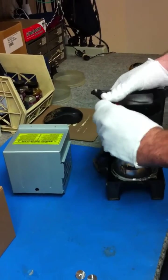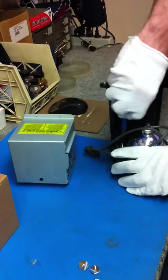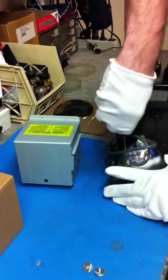Some people run their TVs 10 to 12 hours a day for various reasons. So keep in mind that when you replace the bulb, that's the only piece you're replacing.